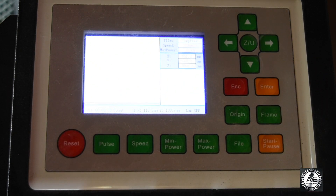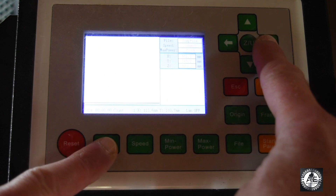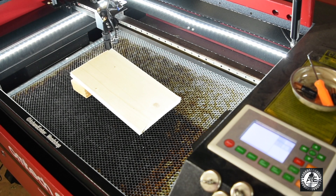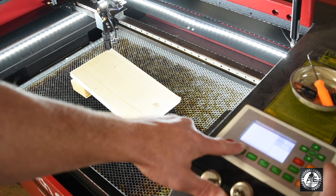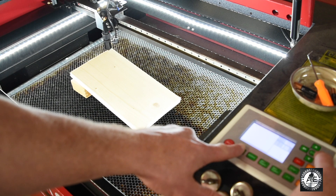Now with that being done, what you're going to do for your ramp test is — at the same time — hit pulse and the right arrow to bring the nozzle head across your material. When this is being done, remember that you'll need to have your water chiller turned on. Now let's fire your pulse. While we're hitting pulse and the right arrow at the same time, we'll draw a line. Let's do this.